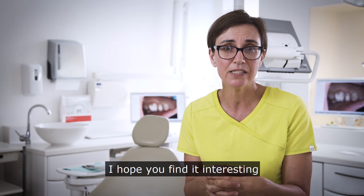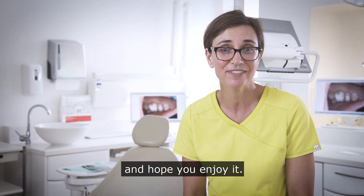I hope you find it interesting and useful and I hope you enjoy it.